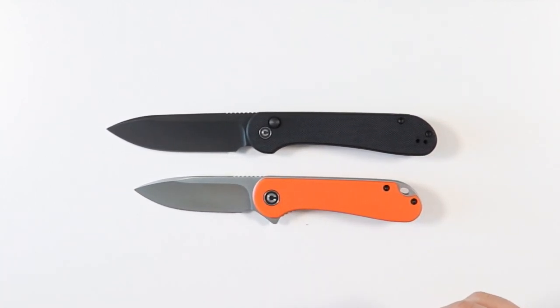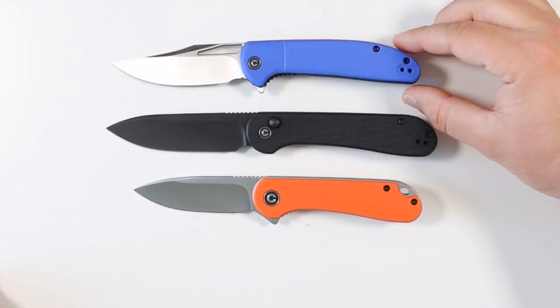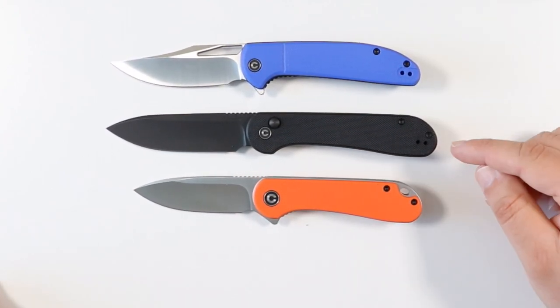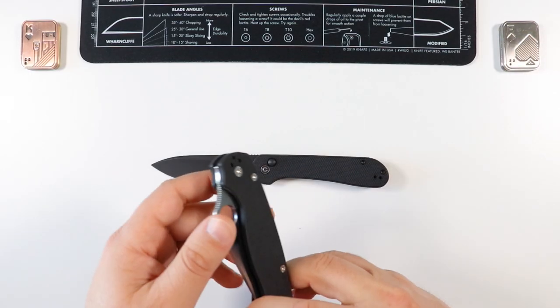Since we're in the Civivi family, let's toss in a Civivi Ortis for some quick size comparisons. You guys be the judge of that — definitely the Button Lock at eight inches overall is going to be the biggest one of them all.